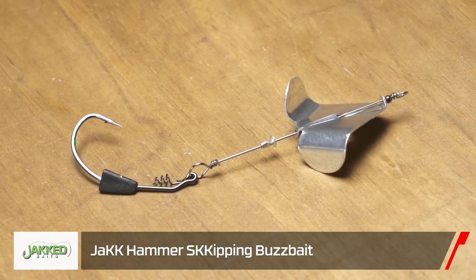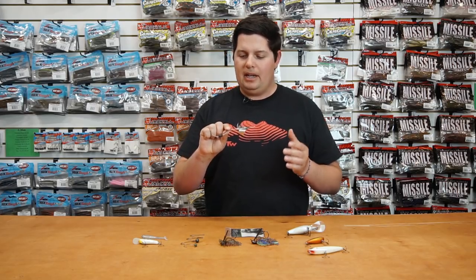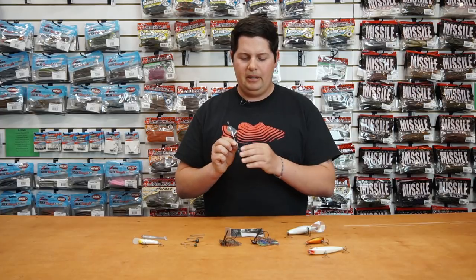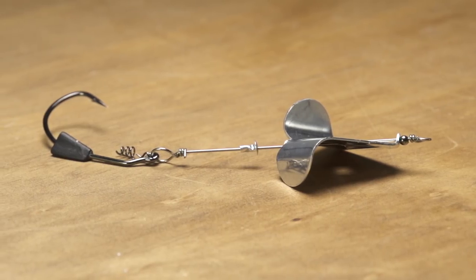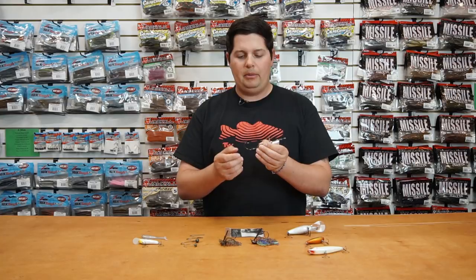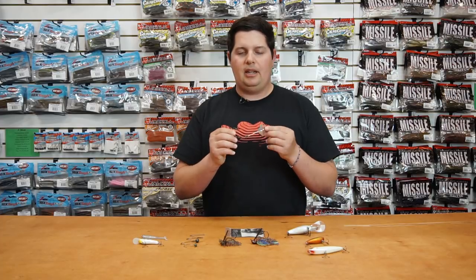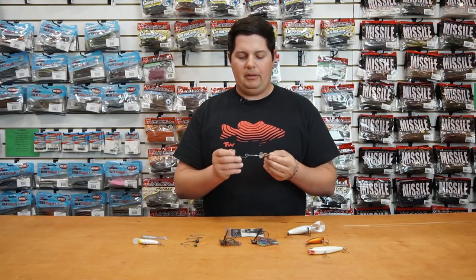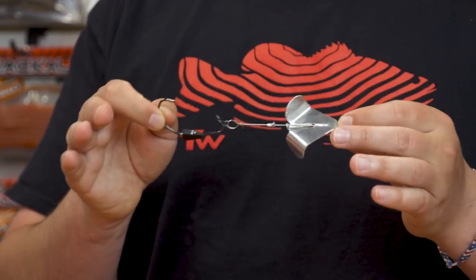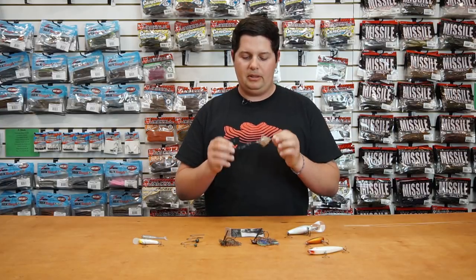Next up from Jackbaits — got a bunch of stuff from them; I just wanted to highlight a couple. This first one is the new Jackhammer skipping buzzbait. Pretty unique design, specifically designed to feature a soft plastic frog or a creature bait. A lot of guys are getting into that versus throwing traditional skirts. It comes pre-rigged with a VMC screw lock hook with a belly weight to make sure your bait planes and rides level every time. It also has a unique hinge design so fish aren't going to get as much leverage on it, helping you fight fish easier and not lose as many. The way this is set up, you're going to be able to skip your baits a lot farther underneath docks, overhanging limbs, anywhere a traditional buzzbait can't reach. Check that one out by Jackbaits.